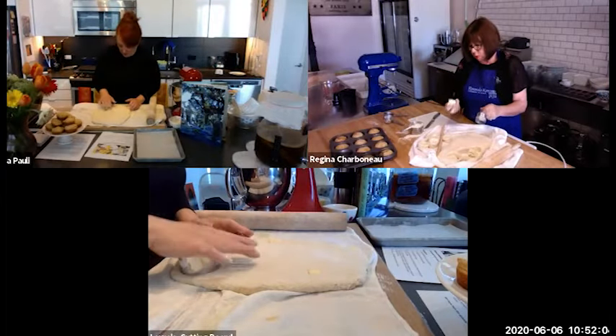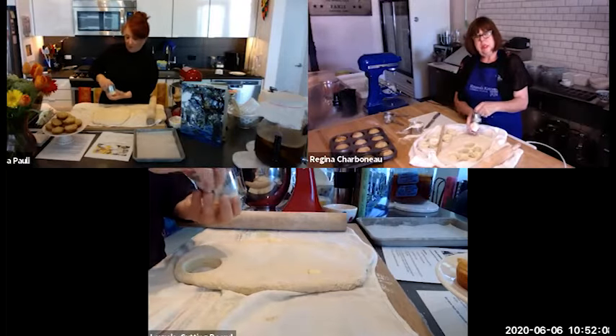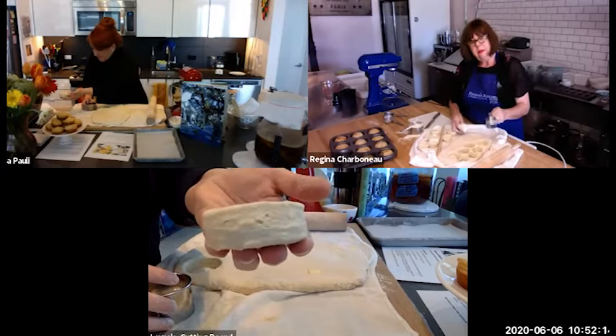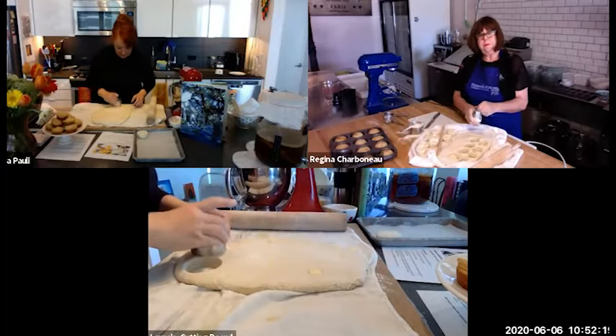That's why you have those wonderful flaky biscuits — nice and crispy on the bottom — with all those beautiful layers. That's just going to give it that flaky, beautiful texture.